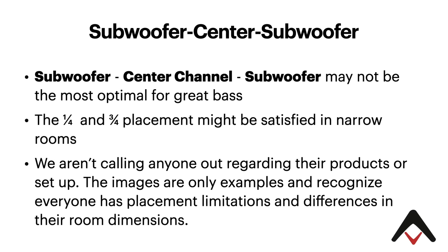Let's talk specifically about this subwoofer center channel subwoofer setup, because it really may not be the most optimal configuration to get great bass in your room. We don't want this to be misunderstood as being critical of some vendors or installers, because you are sometimes dealing with constraints of the installation environment. And we're realizing that there are placement limitations and differences in room dimensions.